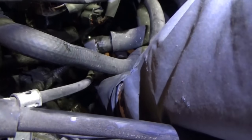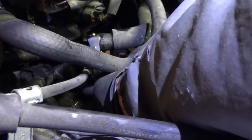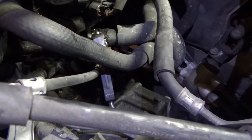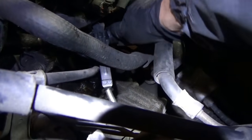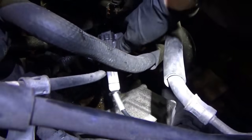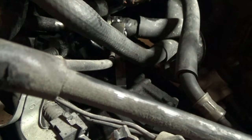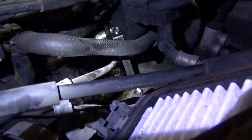Make sure it catches the top and the bottom, and then — boom — locked in. Now we can easily slide our hose off of the pipe. Got it broke free by hand — slide it off. Coolant is going to shoot out of there and hopefully make it into our catch pan.